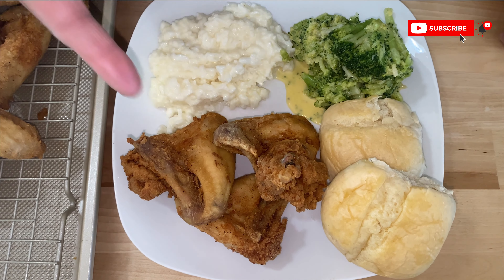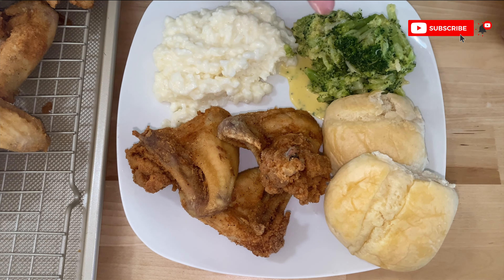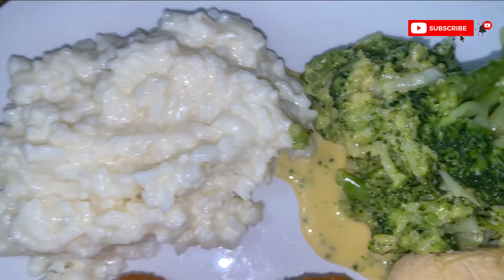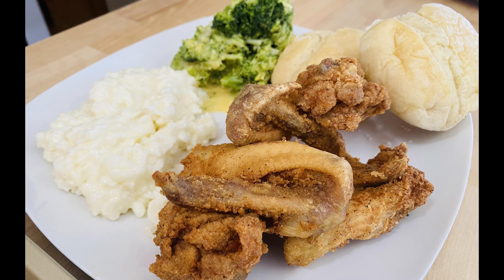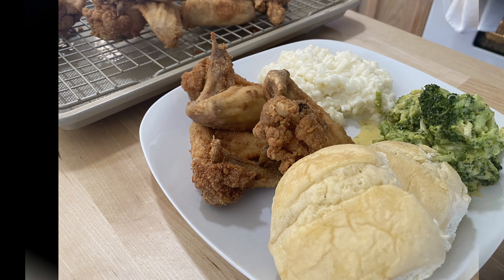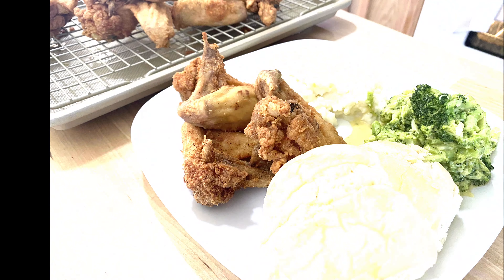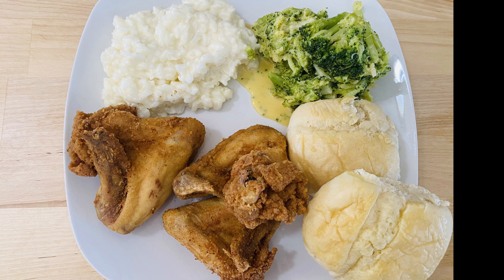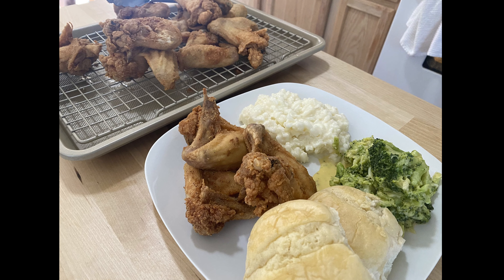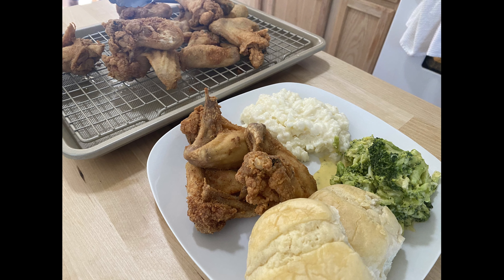Here we have it: fried chicken wings, cheese and broccoli sauce, and our sweet rice. Dinner made for anybody, you could eat at any time. I hope you liked our show today — please like, share, and subscribe. We made this together: chicken wings, sweet rice, and broccoli and cheese. See you next time!